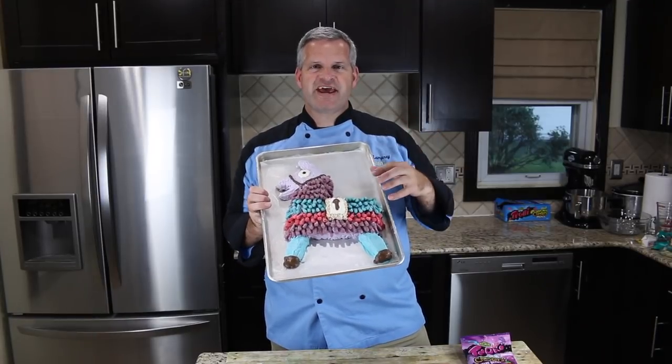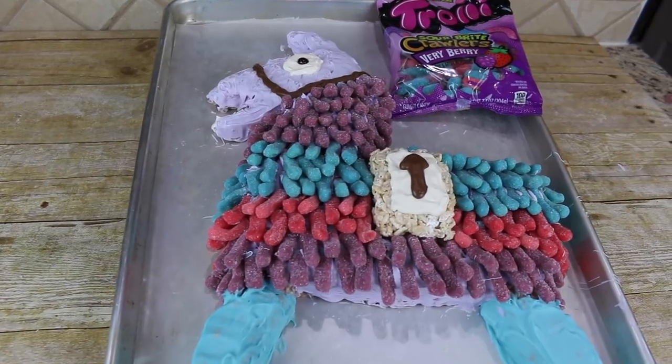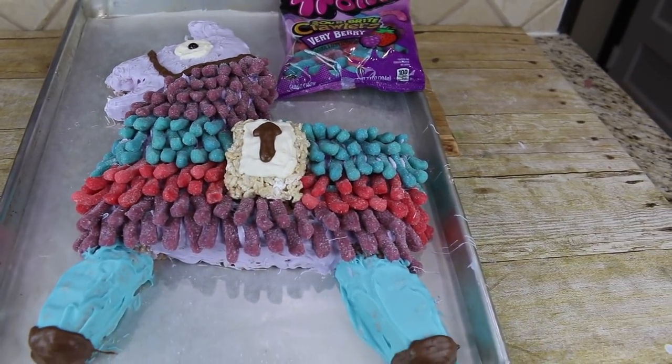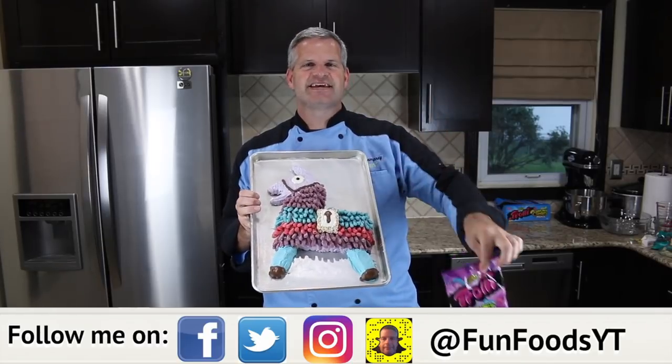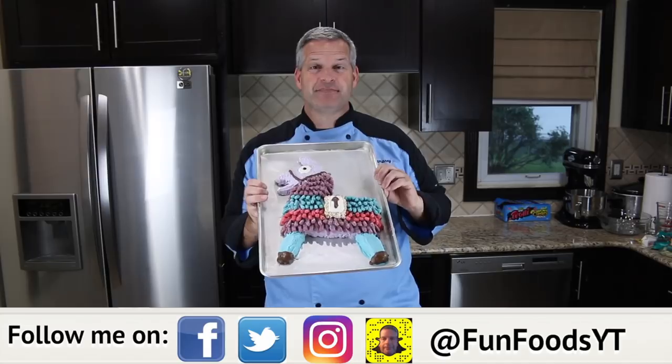Hey everyone, it's James from Fun Foods and today I'm going to show you how to make this Fortnite Llama that's completely edible. It's made using some Rice Krispie Treats, these Trolley candies, and also some chocolate. So keep watching and I'll show you step by step how to make this.